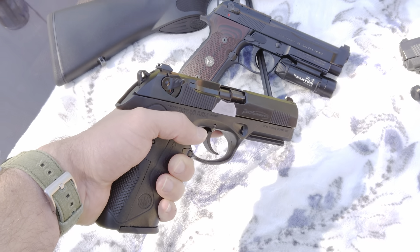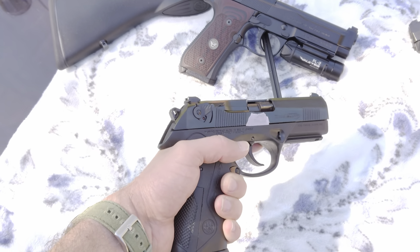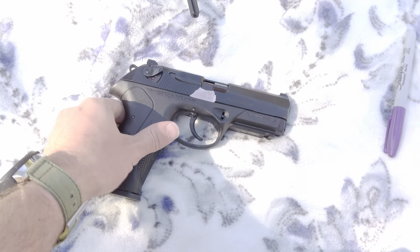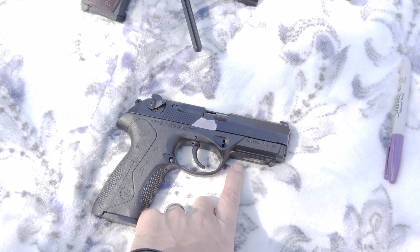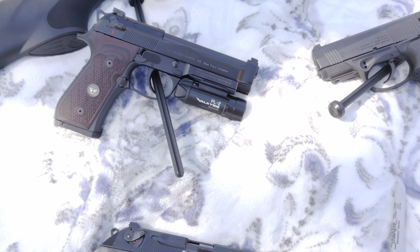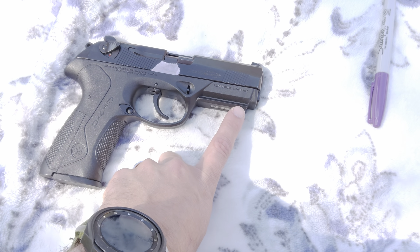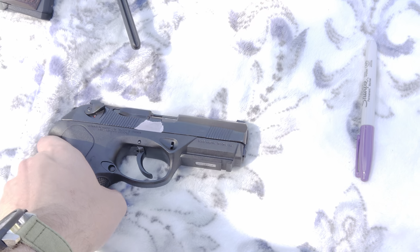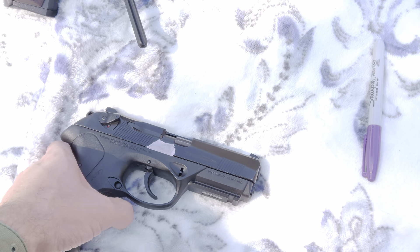Better to be ready. Factory sights on it, shoots well, accurate enough. I can shoot it pretty fast and still make hits — surprisingly easy to shoot. With a full mag it's a pretty beastly gun. Naked rail — it'll fit a smaller light. I'm not sure about SureFires; I know it won't fit the Olight PL2 Valkyrie — not enough space up here. It'll fit the mini, just not the Valkyrie.